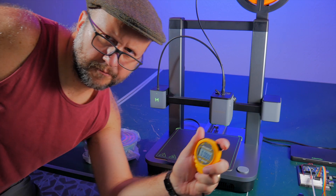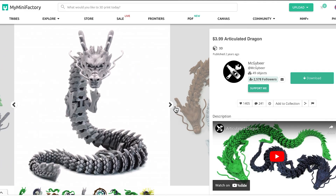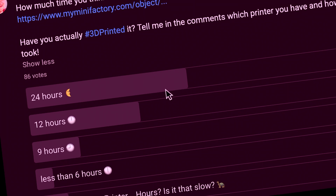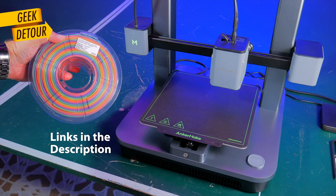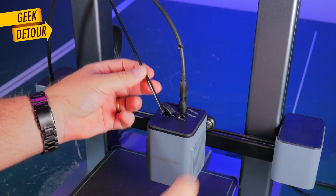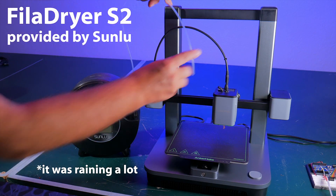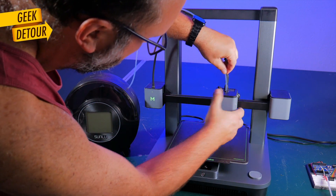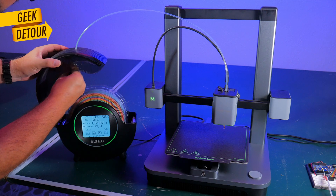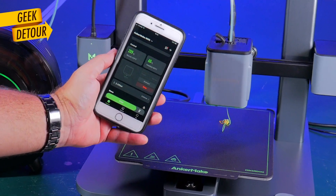Here's the new M5C, and I want to check how fast it can print the famous Articulated Dragon. Everybody seems to expect 12 hours, even a day. I'll print using this Rainbow PLA, but I won't use the original spool holder — I'll just connect the FilaDryer DryBox instead. Let's feed the printer; everything is controlled with the app on the phone.